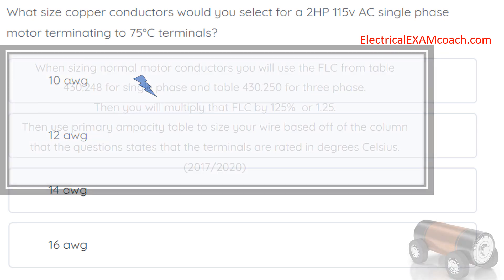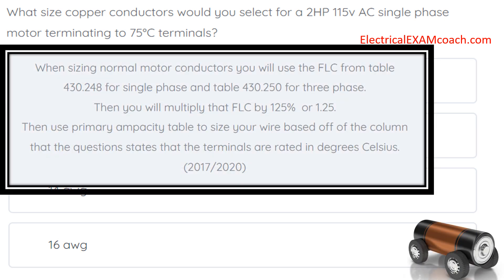For this one we have several steps. When sizing normal motor conductors you will use the FLC, which is the full load current values from table 430.248 for single phase and table 430.250 for three phase. Then you're going to multiply that FLC by 125 percent. Then we're going to use our primary ampacity table to size our wire based off the column that the question states the terminals are rated for in degrees Celsius.